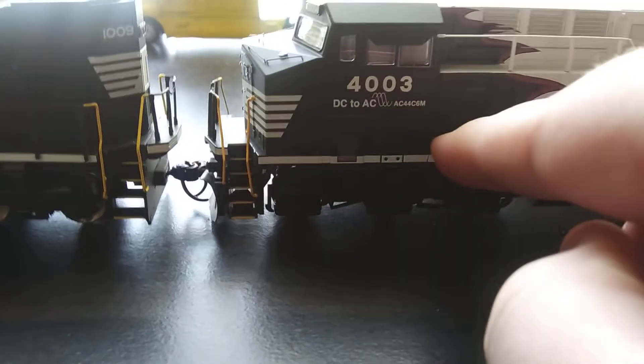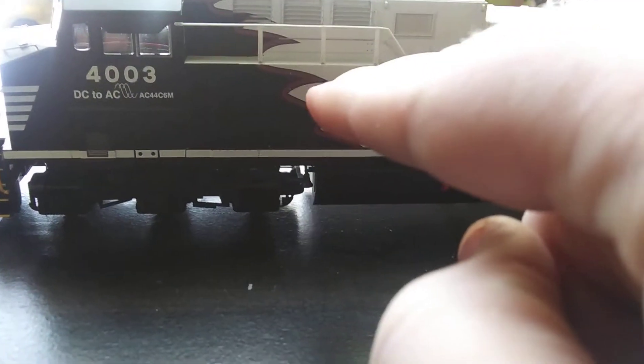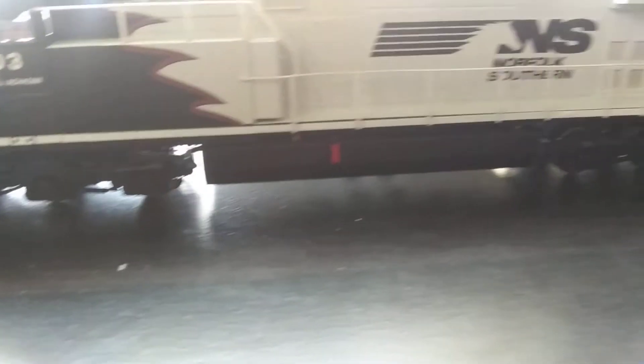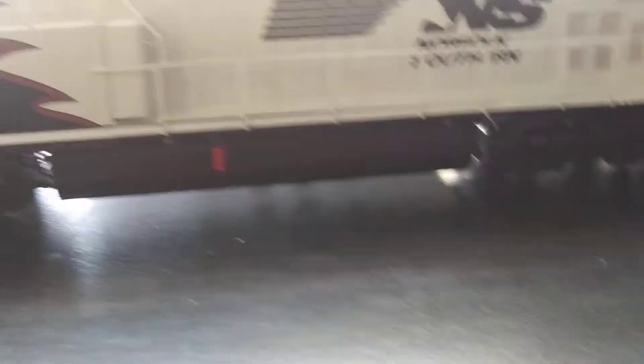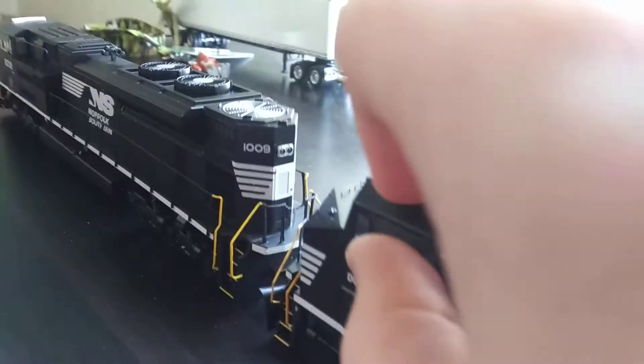So you have the 4003, DC to AC, and it's got the transition and the field tank. The top has the antenna, and it has the sun visors which actually move.